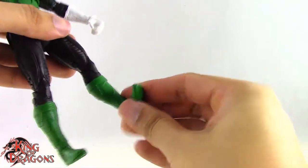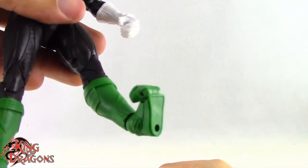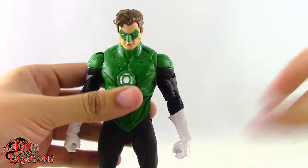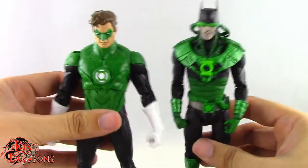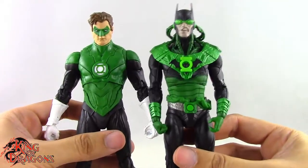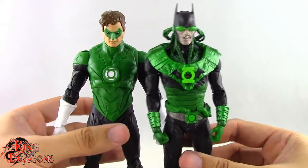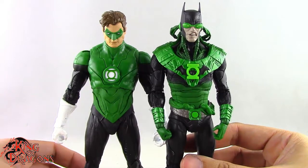Overall Hal Jordan has some exceptional articulation. Dawnbreaker has good articulation but is a little more limited than Hal Jordan. With that out of the way, let's get these guys posed for my final thoughts and then we'll wrap up this review.